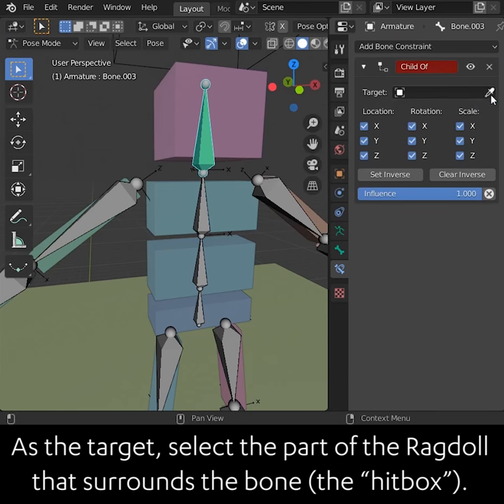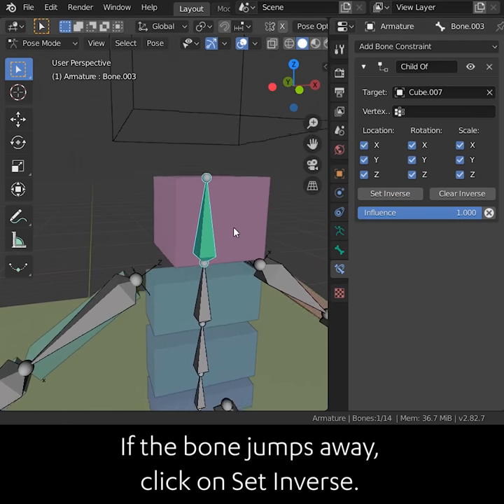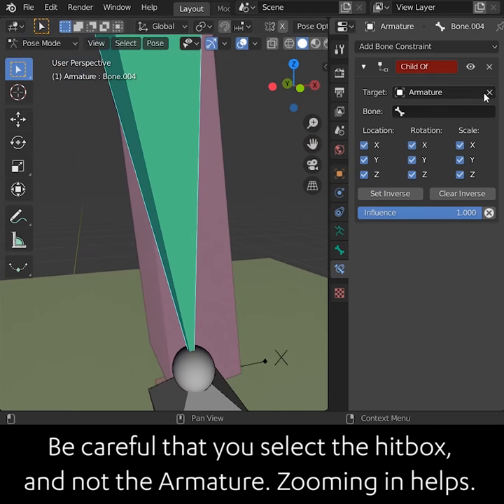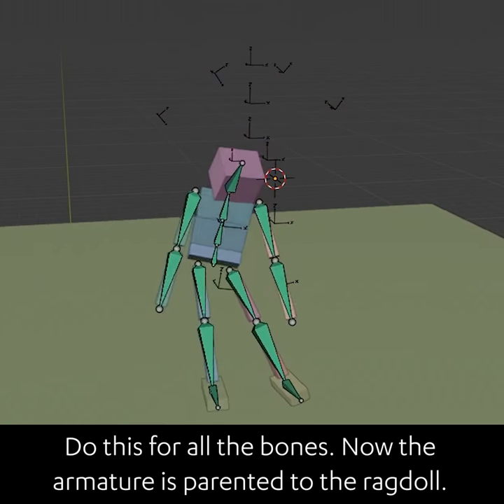As the target, select the part of the ragdoll that surrounds the bone — the hitbox. If the bone jumps away, click on set inverse. Be careful that you select the hitbox and not the armature. Zooming in helps. Do this for all the bones. Now the armature is parented to the ragdoll.